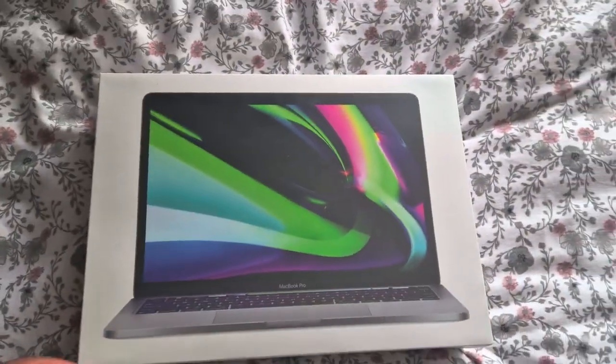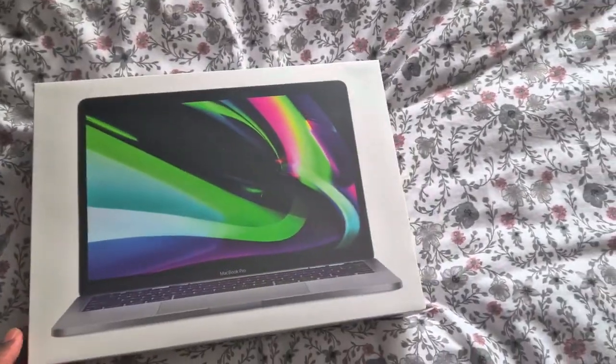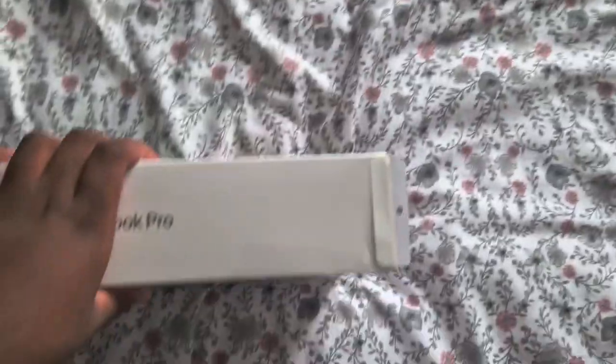I've seen MacBook Pros in like the Apple stores, but I haven't physically seen one up close. I've used an iMac before, but I've never used a MacBook Pro.